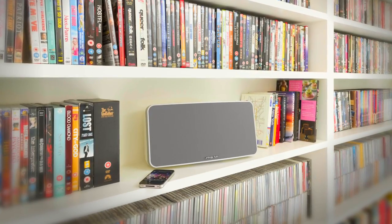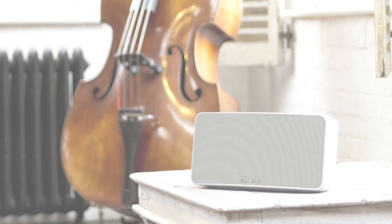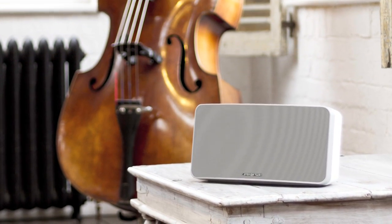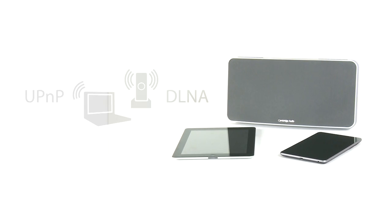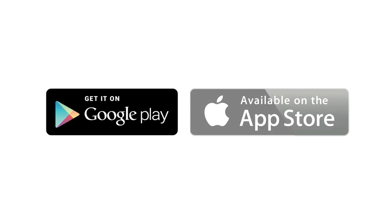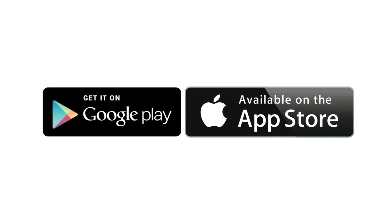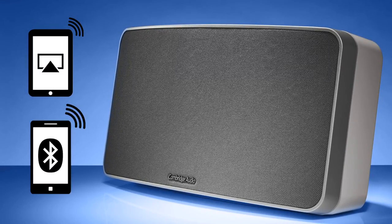MinxAir is a revolutionary wireless speaker system that plays all your music wherever it is — smartphone, tablet, or on a computer — in real hi-fi quality. It's also possible to play back music from any UPnP or DLNA network server, such as a NAS drive, through MinxAir. This can be done simply by installing a UPnP control app on your smartphone or tablet and then sending the audio via AirPlay or Bluetooth to MinxAir.